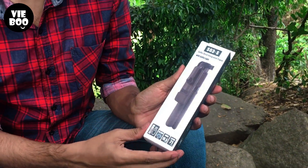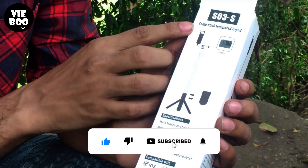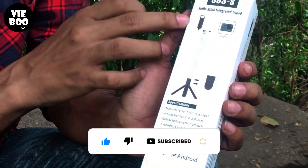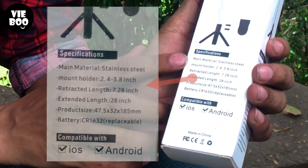This is the front. Here is the back — you can see the back. Here is a photo. This is the specification.